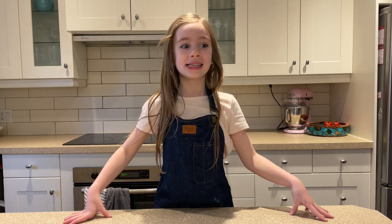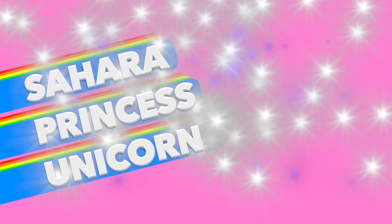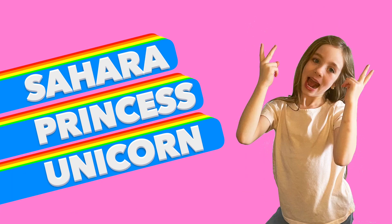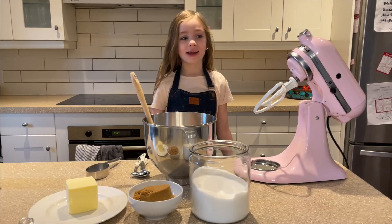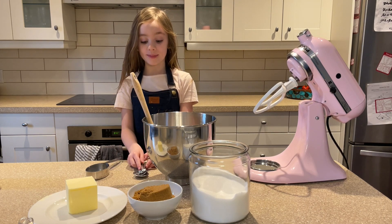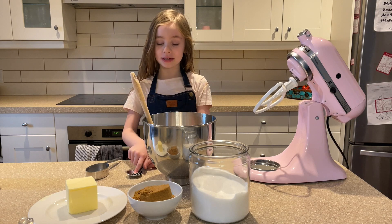I'm so excited! Here we are in my kitchen and today we will be baking my favorite family special cookies.